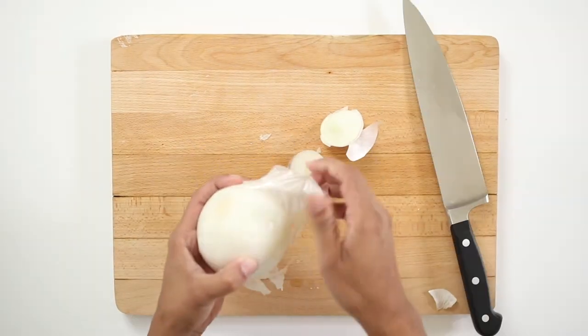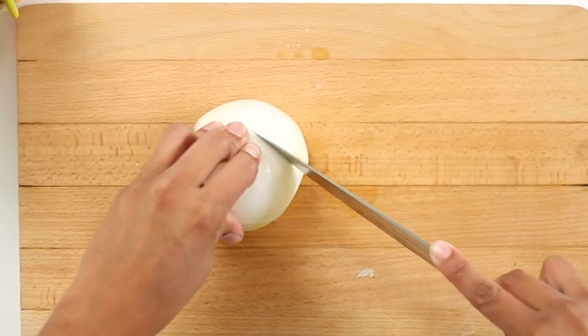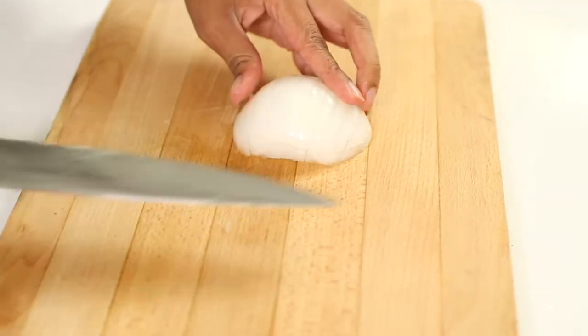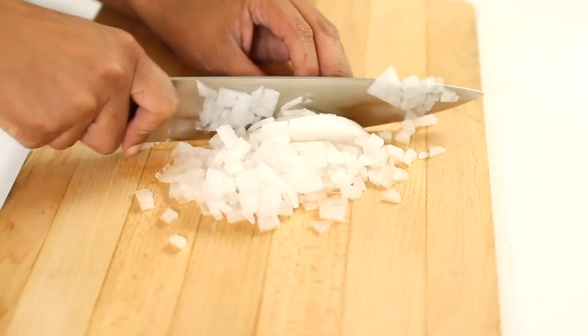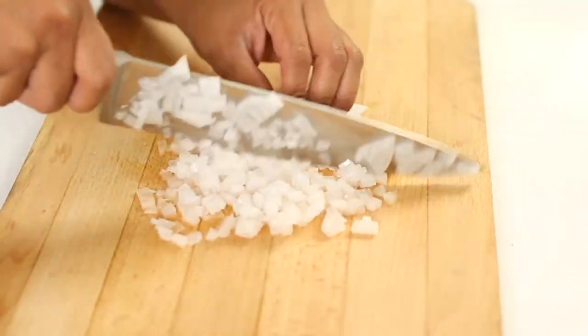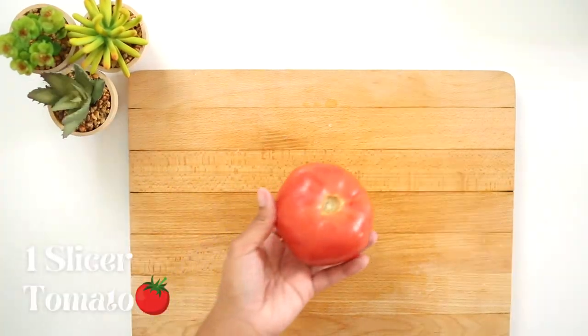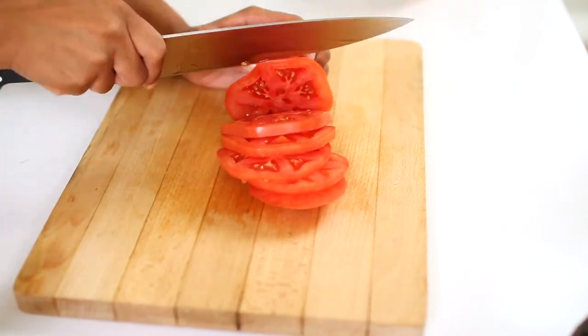We will need half of a white onion. Once you have cleaned the onion, cut it in half. To chop the onion finely, first make vertical cuts, then make two horizontal cuts in the center of the onion. Slice the onion as thinly as possible and be careful not to cut yourself. Keep chopping over and over again in different directions to get the onions as small as possible.